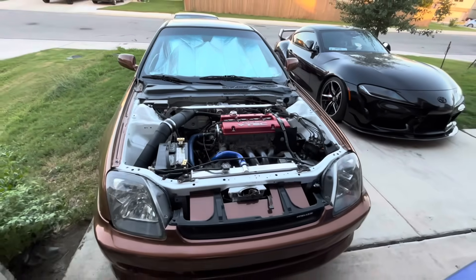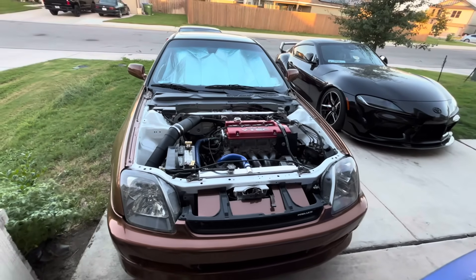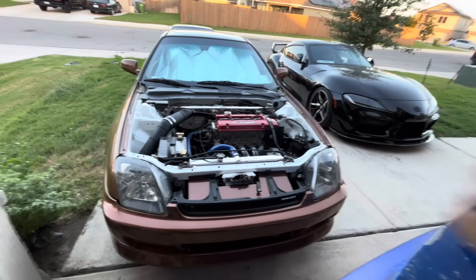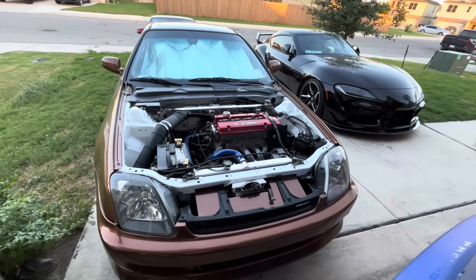That is the setup, and I hope you guys liked the video. I'll be back with some more updates on my car and the turbo project. Thank you guys for watching — if you made it this far, you're definitely a real one. Show some love, and I appreciate you guys for watching.